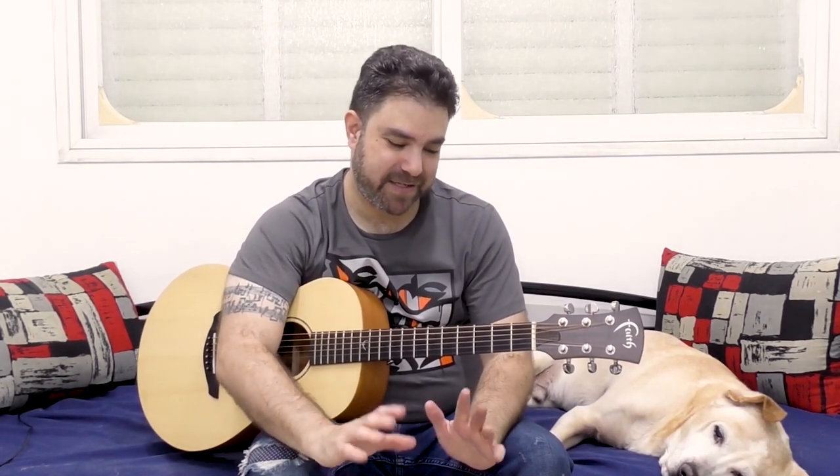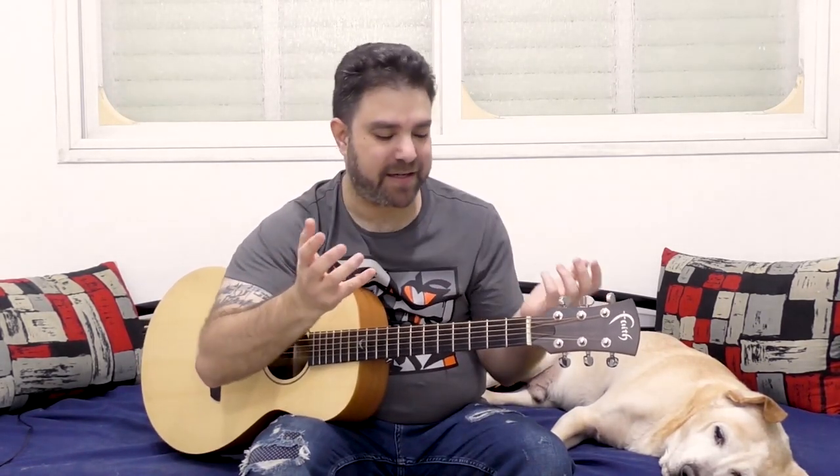Watch Justin Townes Earle perform 'My Starter Won't Start' — he doesn't miss anything. He doesn't miss a bass note, a chord, a lick, or a slap. That's beautiful, and that's why I felt so compelled to teach you how to play this — it's so energetic, so alive, so beautiful, and so musical. It's just amazing. I hope I did his fingerstyle blues shuffle pattern justice. Go play this now — thank you very much for watching. Bye, enjoy!